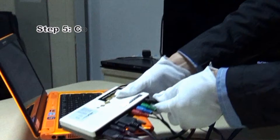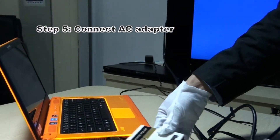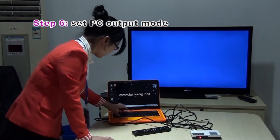And finally, connect the power. Expect PC output.